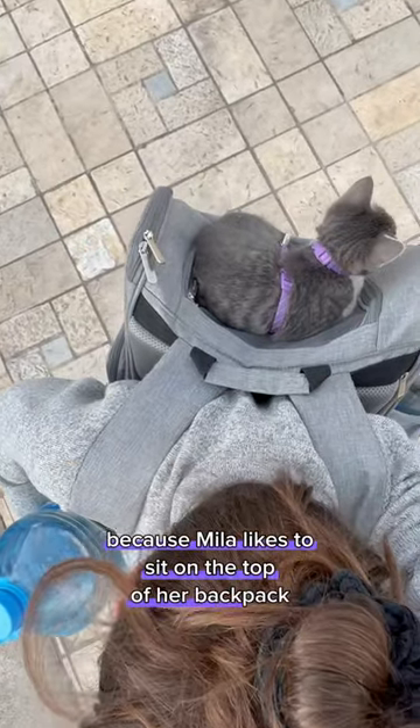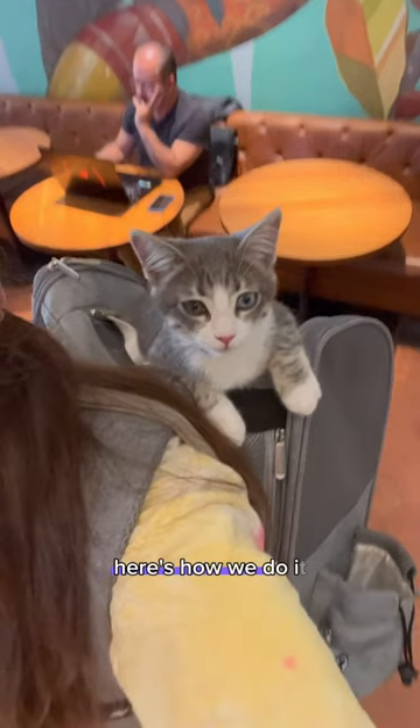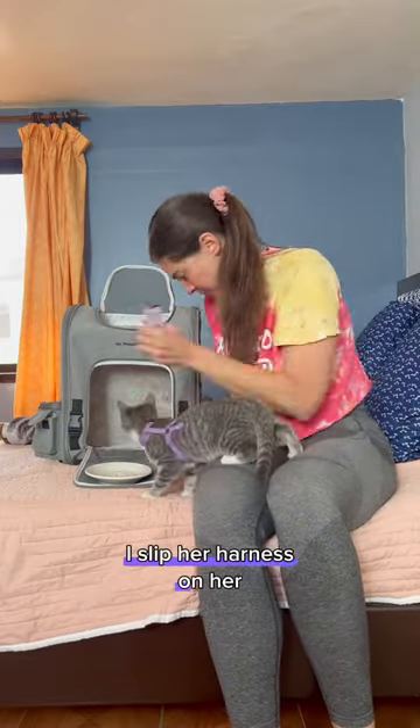Because Mila likes to sit on the top of her backpack, a question I'm regularly asked is how does she stay up there? Here's how we do it: give Mila a little squeeze treat, and while she's distracted, I slip her harness on her.